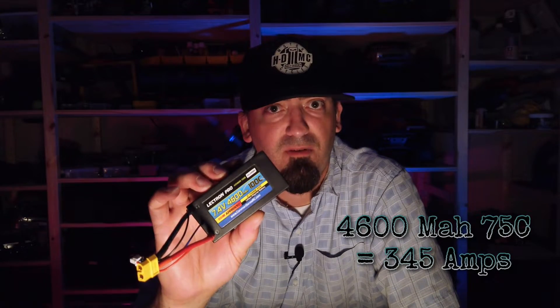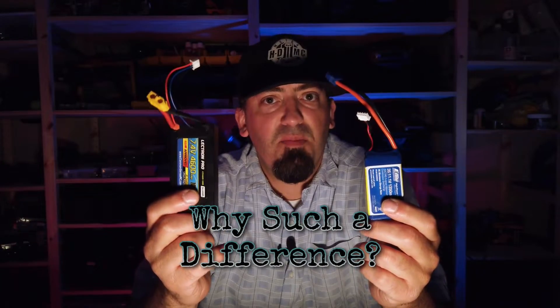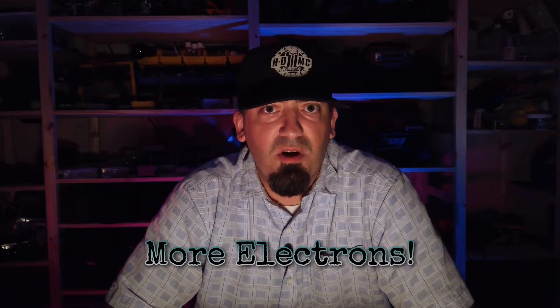At the 1350mAh capacity, this battery would have to be 75C discharge-rated to be able to power that ESC, and it would push 101.25 amps. This battery at 75C will push 345 amps. So if they had the exact same C rating, the only difference is the capacity. How does capacity play such a significant role in amperage if the C rating is the same? The answer is simple: more electrons.